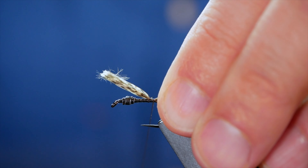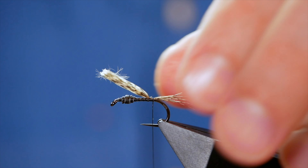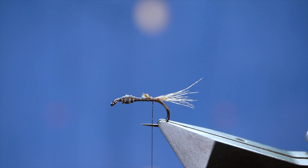This time of year — famously at Grafham but other waters will be the same — shrimp are prevalent and the trout are hard onto them, so I would fish this as a shrimp pattern. On smaller sizes and still waters you can fish it under an indicator; it just all depends on how you want to fish it.